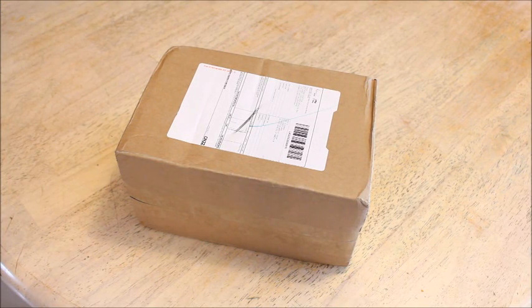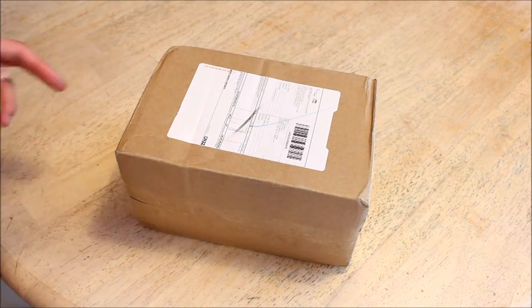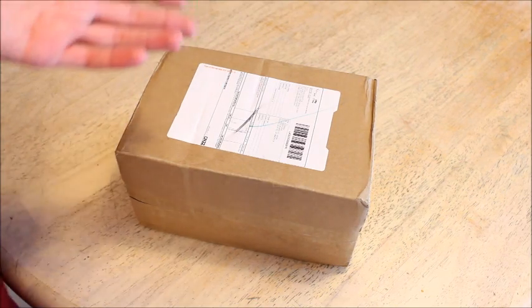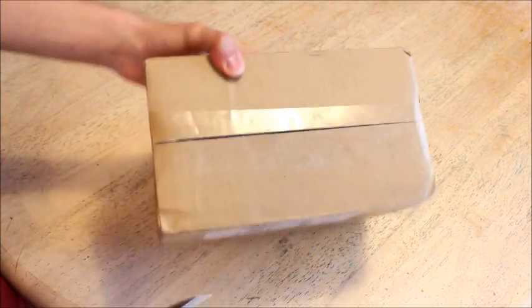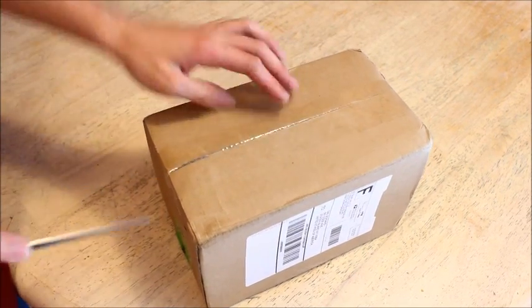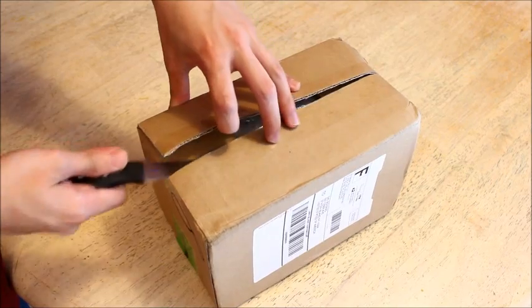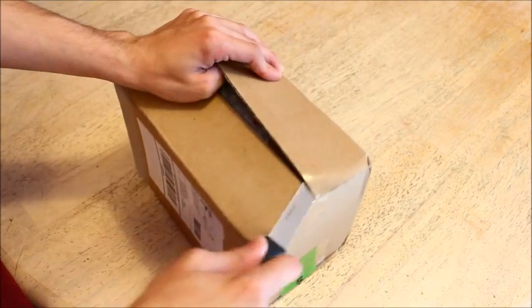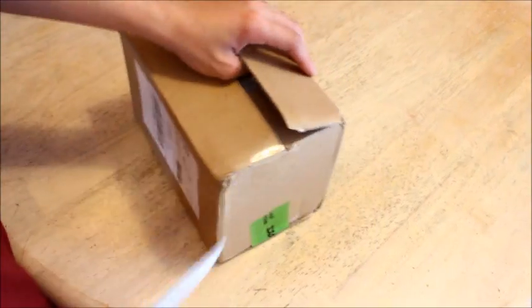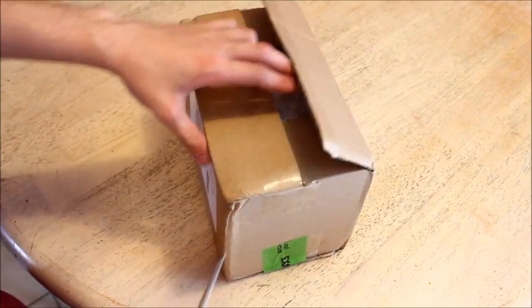Hey guys, so this is a model that I ordered and it came all the way from Hong Kong, which I thought was pretty cool. I found it on eBay and it was half off the original price. They normally retail for $160 and this one I got for $73 shipped to me — half off including shipping, because shipping would have probably been like $10.